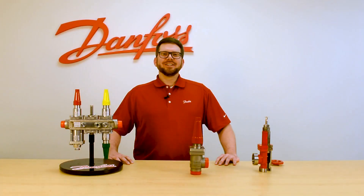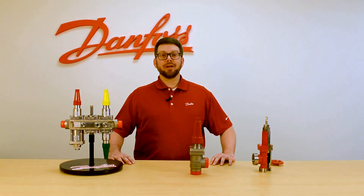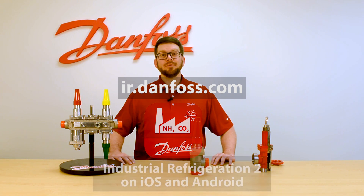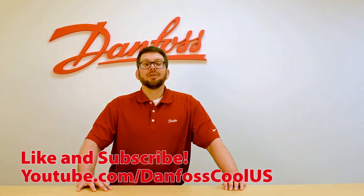For a complete listing of spare parts for the SVA valve as well as a comprehensive listing of all spare parts for Danfoss industrial refrigeration products, head on over to ir.danfoss.com or at the app store Danfoss industrial refrigeration 2. For more videos like these please visit our YouTube channel at danfosscoalus.com.